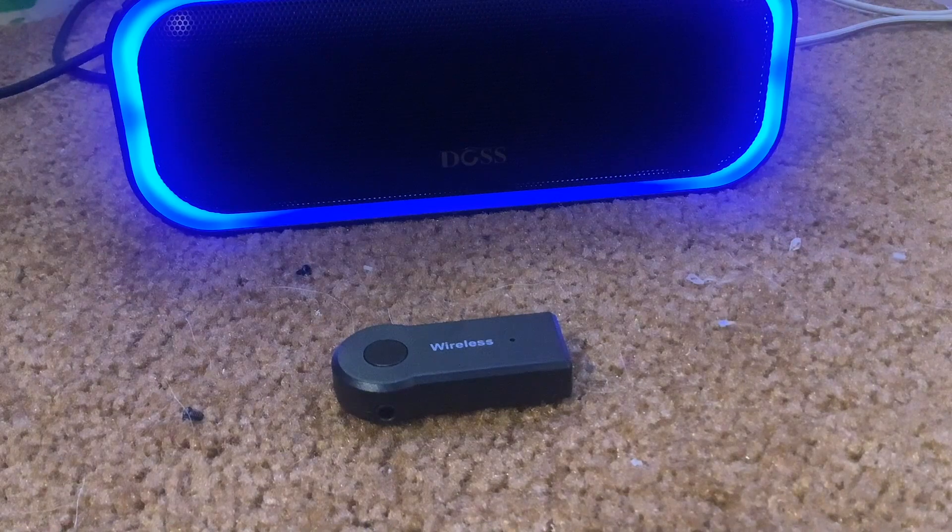Okay, so that's how it sounds with just Bluetooth only. Obviously we're going to get the best sound quality that way because it's Bluetooth. So now I'm going to try the adapter.